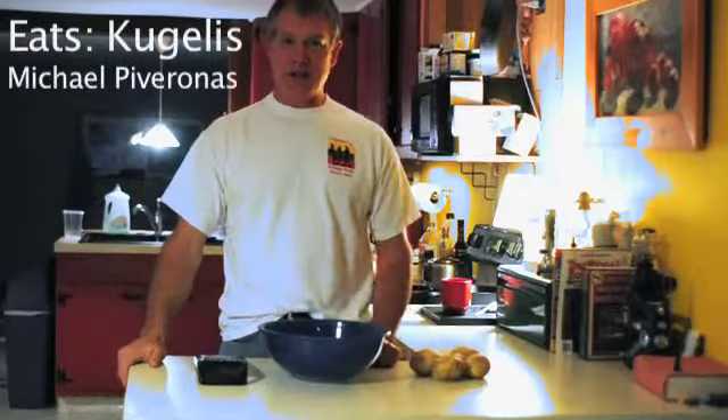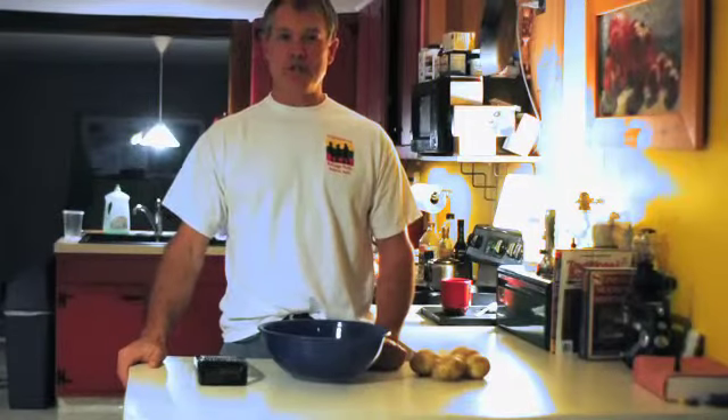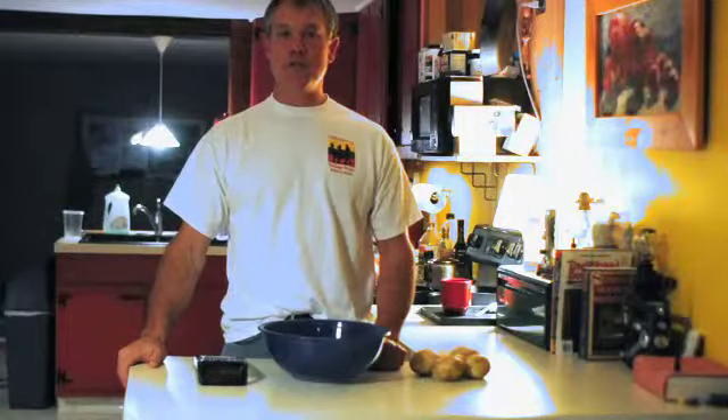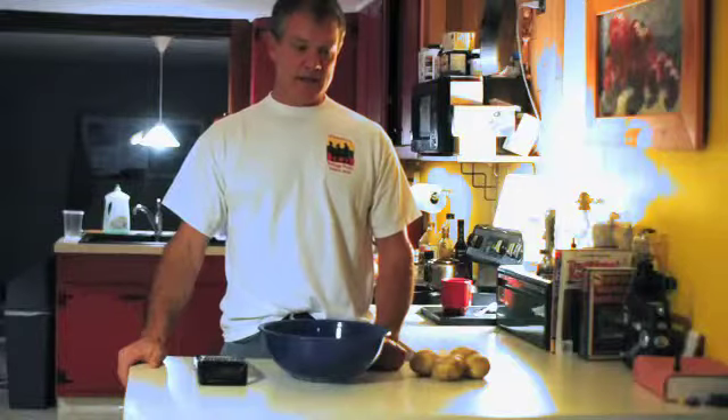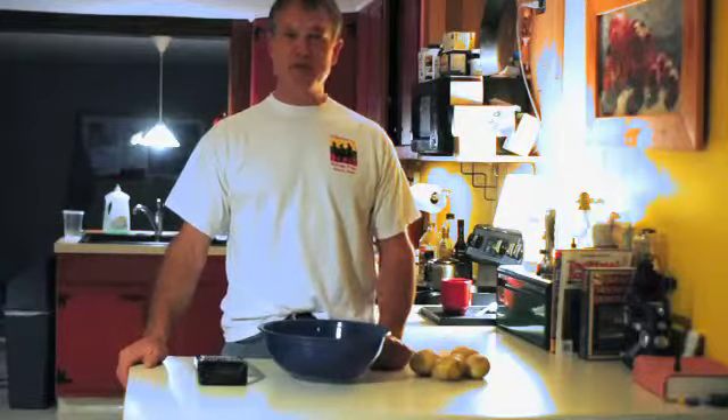My name is Mike Pavronis and today I'm making Kugelis, which is a Lithuanian potato dish, very traditional. I'm with the Lithuanian Heritage Club of Brunford, Maine, and the first step we're going to do is grate some potatoes.